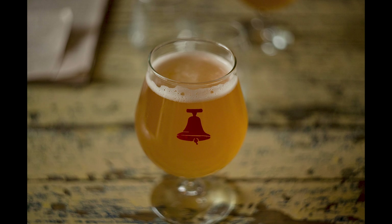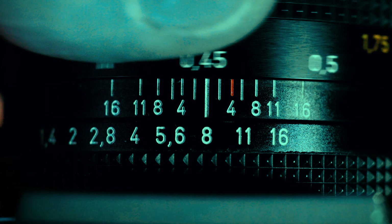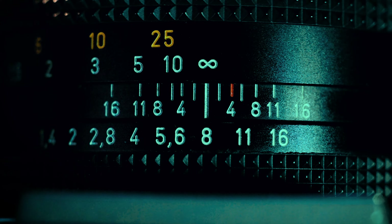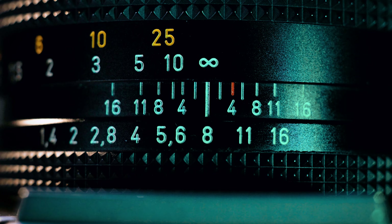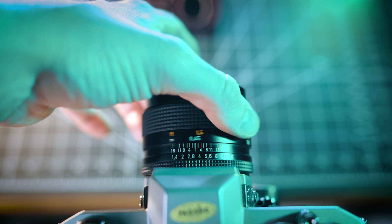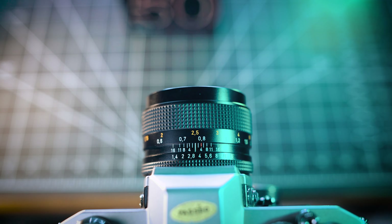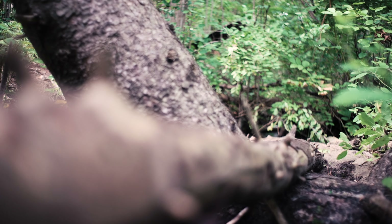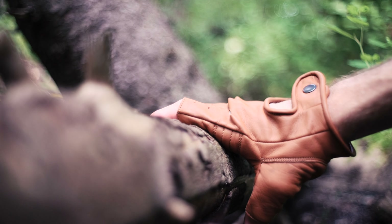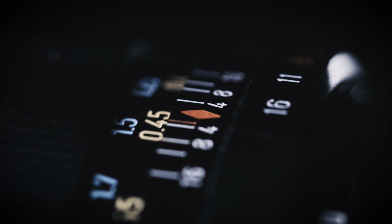Moving along to the barrel of the lens, you've got the focus ring. On the focus ring you'll see some numbers, which are distance measurements. The distance markings indicate the distance from the lens to the object in focus. On this particular lens, the focus distance scale is measured in both meters, colored in white, and feet, colored in orange. If we turn down from our maximum to minimum focus, we reach 0.45 meters, which on this lens is the minimum focusing distance — that's as close as we can get to a subject and still be in focus.